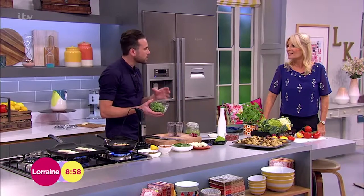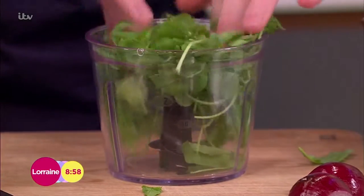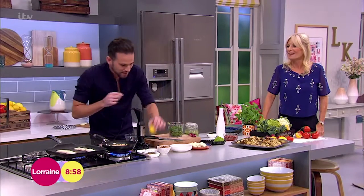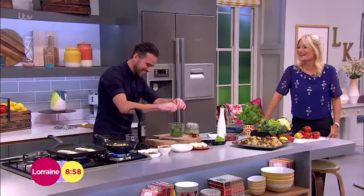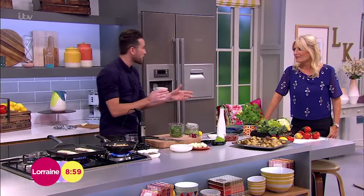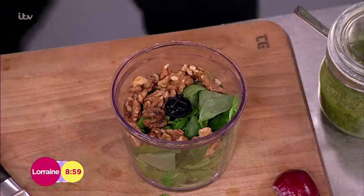So traditionally you use basil, pine nuts, a little bit of lemon juice, some parmesan cheese. I'm actually going to switch this up a little bit. I've got some rocket here - it'll be peppery, which adds a really nice peppery kick. I am going to use some basil as well because I love that fragrant flavour - the smell of summer. Lemon juice just for that little bit of acidity. And instead of traditional pine nuts, we've got some walnuts - they're very good for you, apparently six a day. There's about 15 in there so we're doing all right!